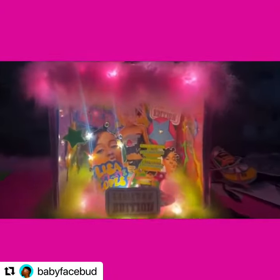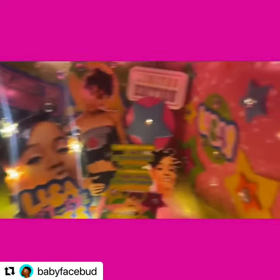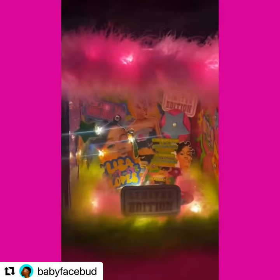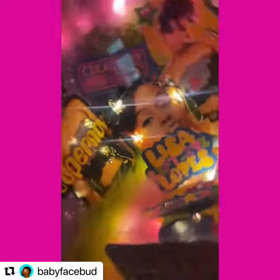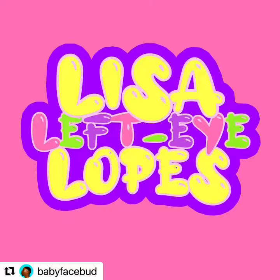This is the final product. I wired in a Bluetooth speaker, so listen to the music playing on the inside. And it looks just like her album — this is the whole theme from her album. 2001, Lisa Left Eye Lopez, Supernova. And this is Bud's box — it's called a Bud box.